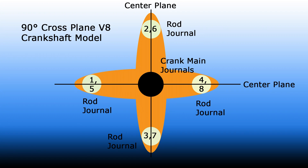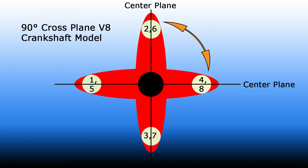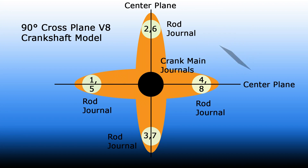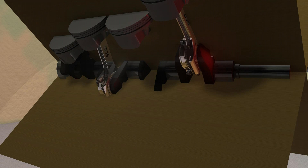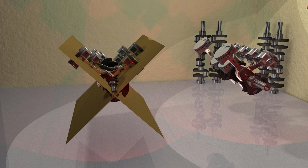Two rod journals are in a single plane, and there are two planes at 90 degrees apart. If a thin piece of cardboard could be placed in these planes through the center of the rod journals and the crankshaft main journals, one can now see the X. The proper name should now just fall out of one's mouth: 90-degree cross-plane crankshaft.